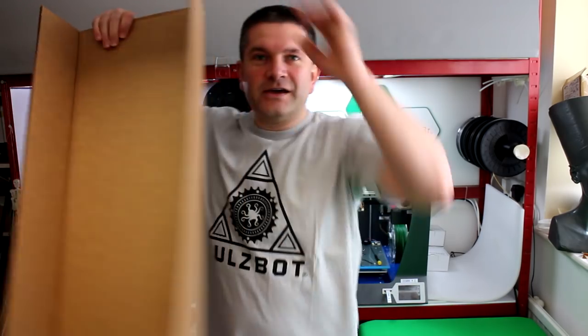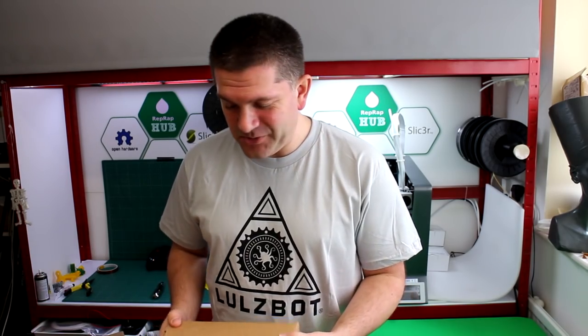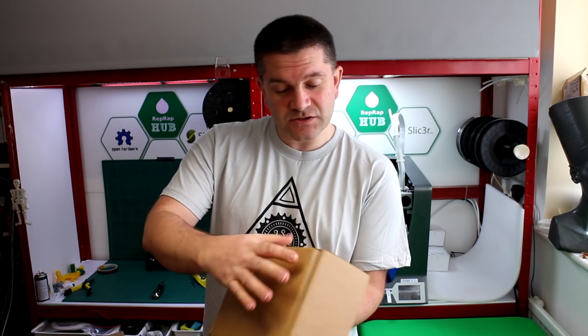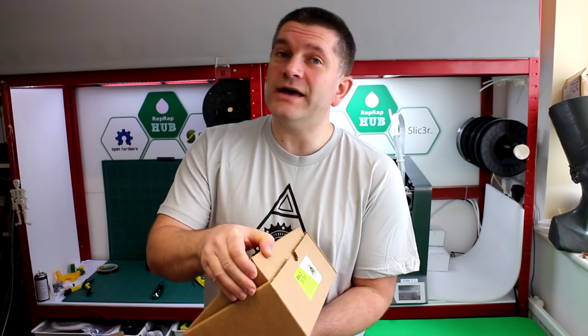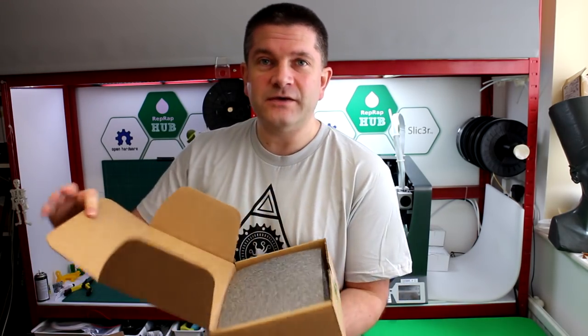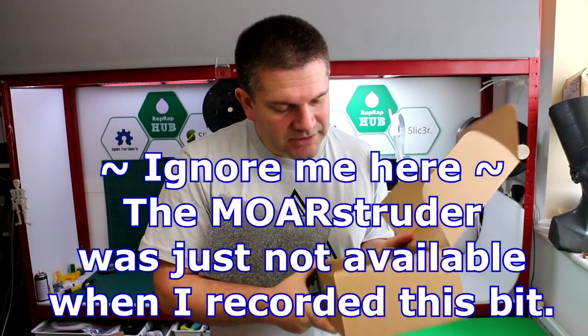I don't normally do unboxing videos but this was so nicely sealed and I knew I was going to be in for a treat opening up, so I thought I'd let you see as well. There's another box — box 2 — and this is the Lulzbot TAZ-6 extruder tool head. It comes in a separate box; I guess they don't fit it to the machine and you have to fit that separately.